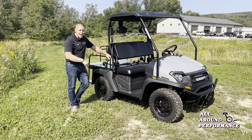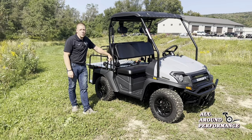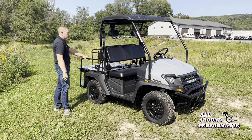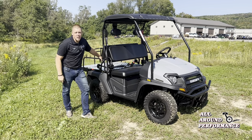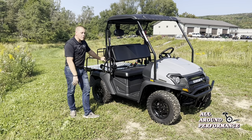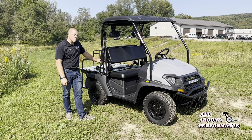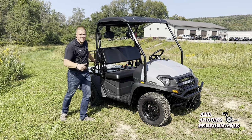We are going to take this thing on a durability test today. I would love to let you hear it, let you see it. Let's send it down some steep hills. There's a big old hole back here — we're going in there. There's some hills over here, we might even hit a creek. Let's take this thing for a ride so we can hear how it sounds, how it feels.